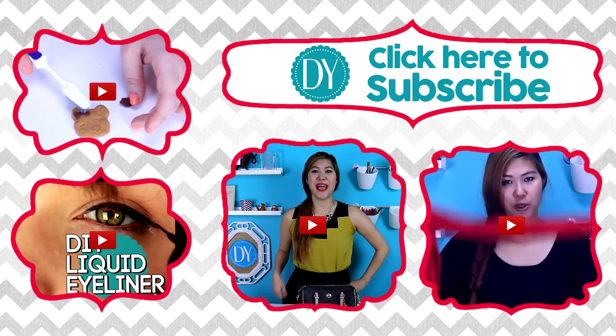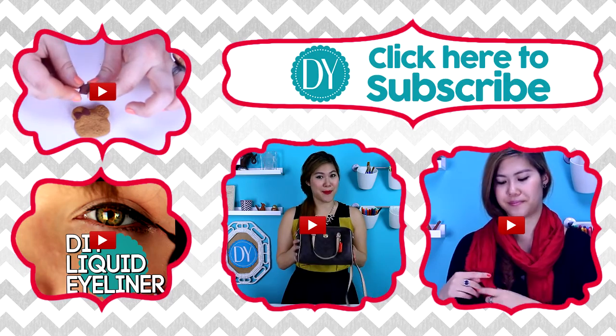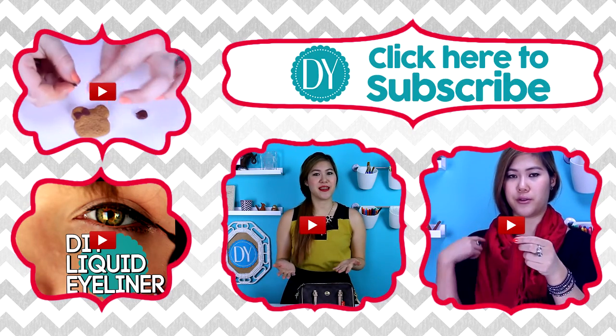Thanks for watching this video on Decor8U. Don't forget to subscribe and click on one of the videos below to watch another tutorial. Thank you, bye!